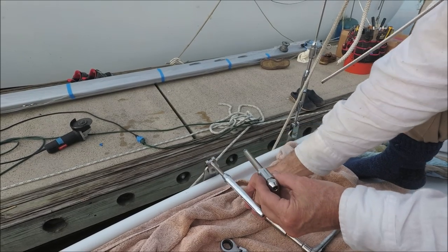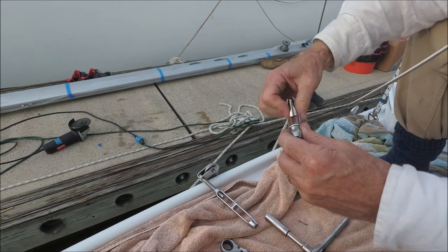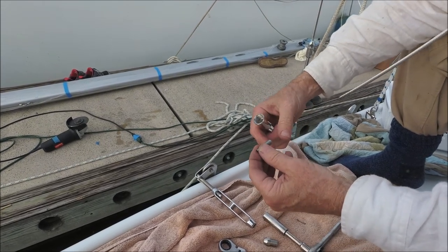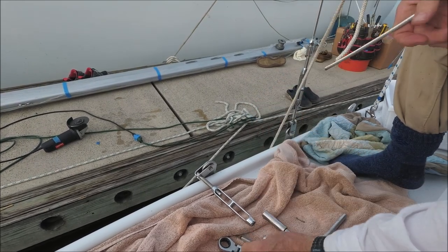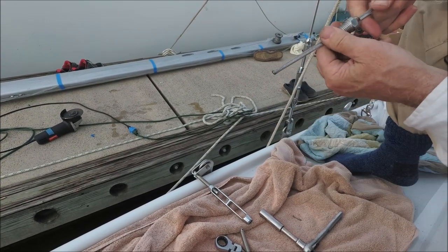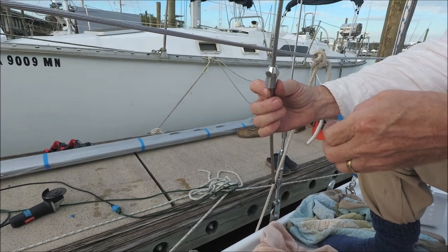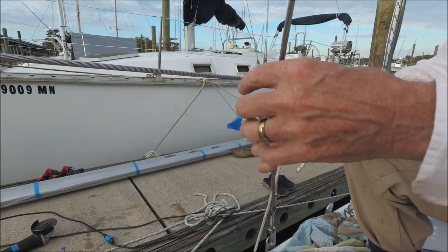Next we take the staylock fitting out. This is a staylock stud for 7/32nds wire. There's a cone inside and a former down in there that you don't want to lose. This piece slides onto the wire after it's cut to the correct length — slide it up out of your way and put some tape around it so it doesn't fall off.